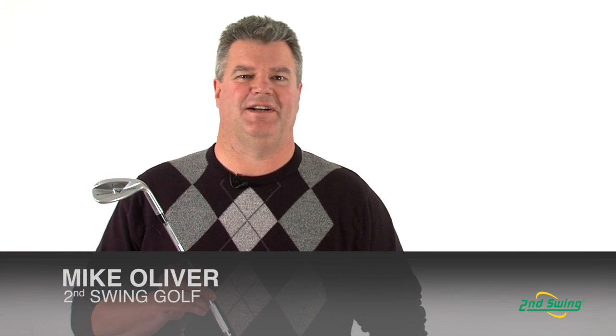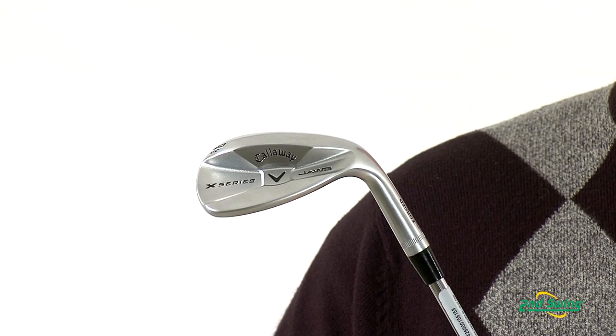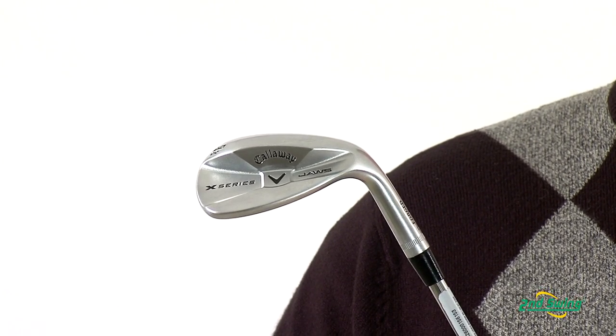Hi, I'm Mike Oliver, Certified Fitter here at Second Swing Golf, here to talk to you today about the X-Series Jaws Wedge from Callaway. Created by legendary designer Roger Cleveland, these wedges are forged from 1020 carbon steel which allows for better feel and feedback around the greens. The triple net forging process produces an incredible consistency in construction.